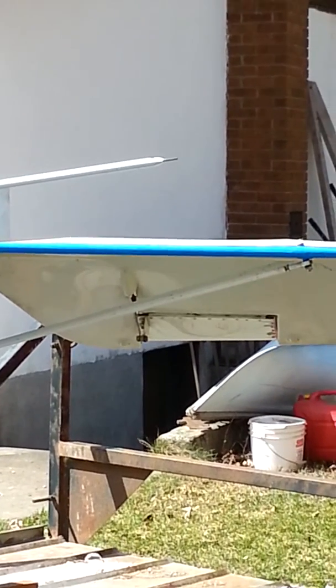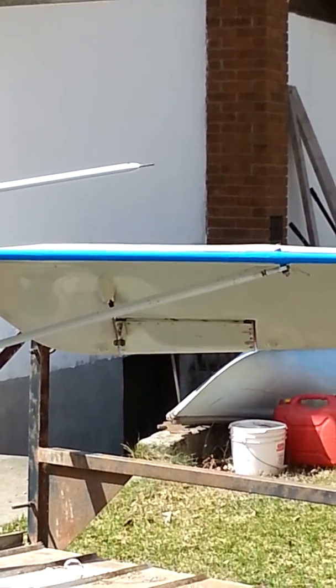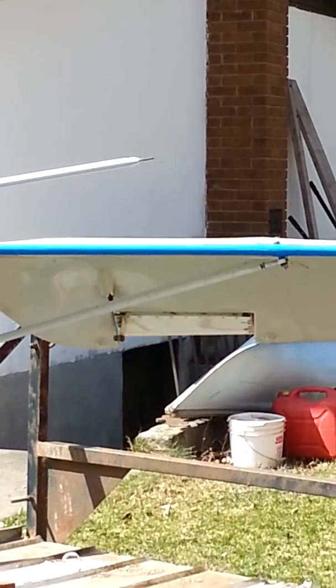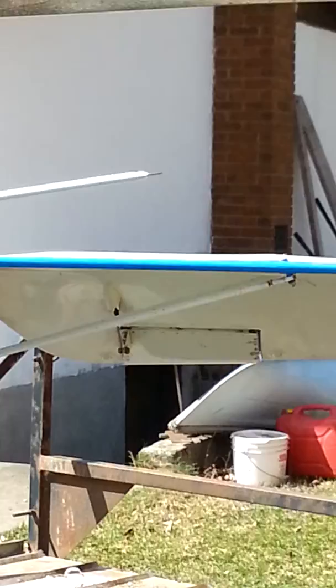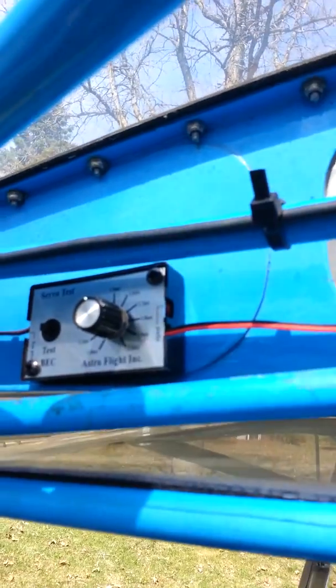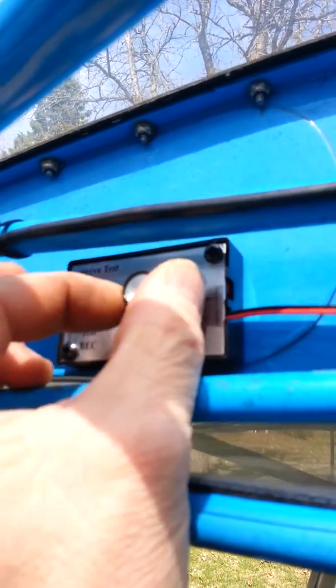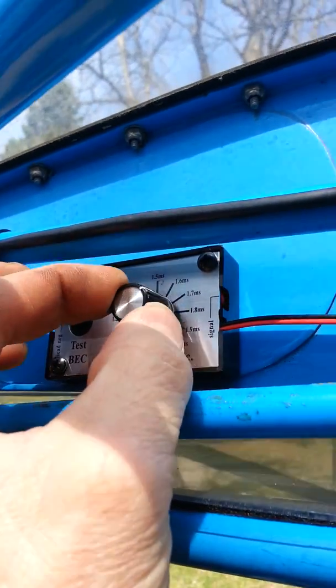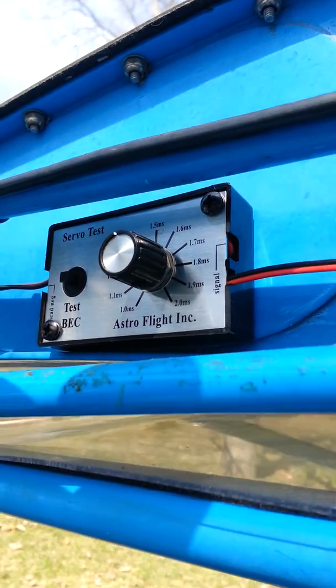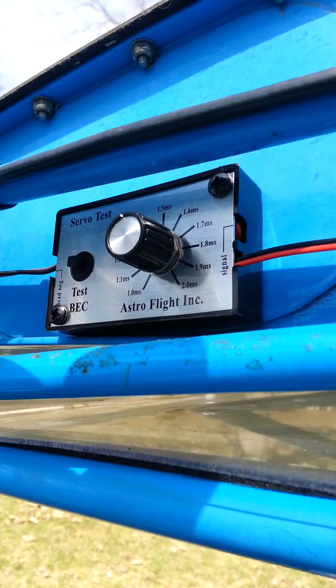The purpose of this little video clip is to show you a do-it-yourself electric trim system. You can see my Kit Fox here has a trim tab at the back, and the trim tab going up and down here. It's actually actuated by this little unit called a servo tester, and it's inside the cockpit. I just reach up over my head and I can set nose up and nose down on it. I'll take you to the back and show you a close-up of how it works.